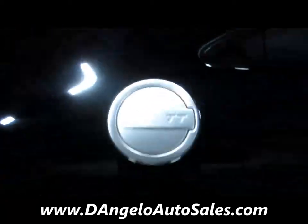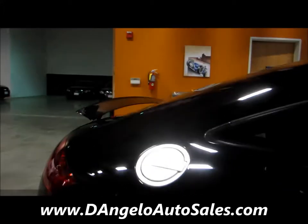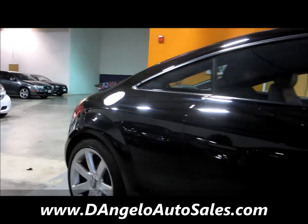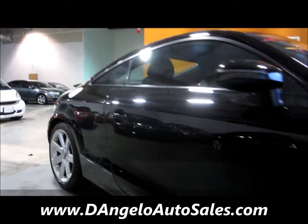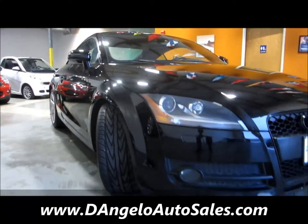You've got the alloy gas cap, which is pretty cool and very characteristic of the TT. As we come back around the other side, just take note of any door dings you see — I'm going to go ahead and say there's not a single one.